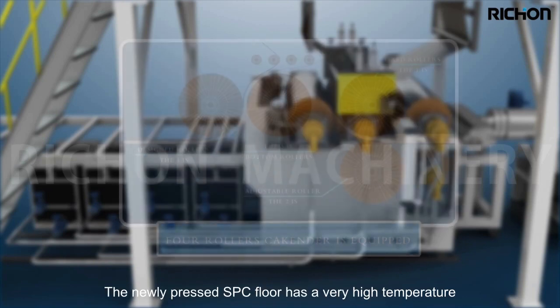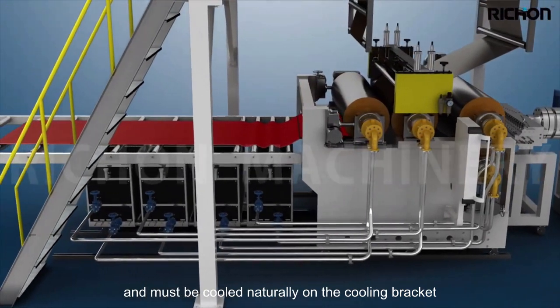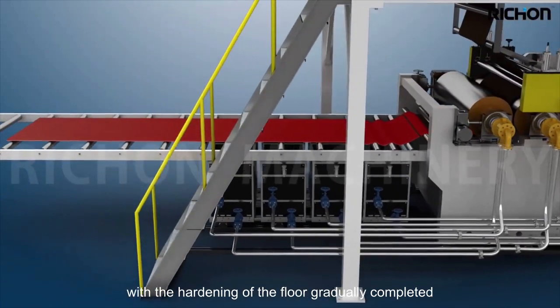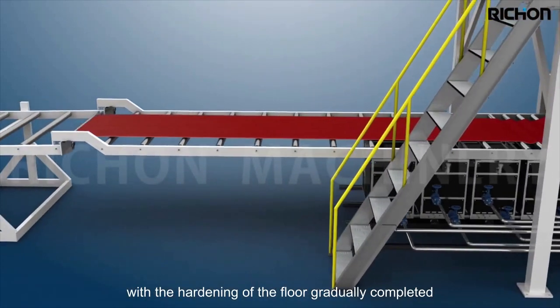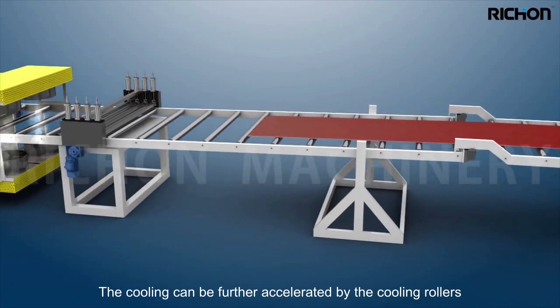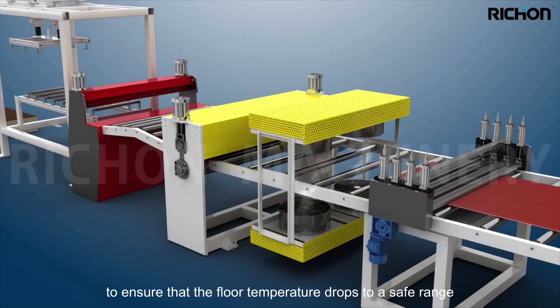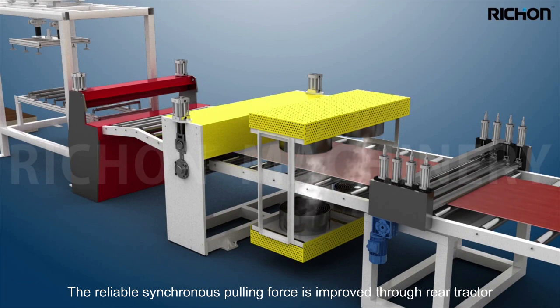The newly pressed SPC floor has a very high temperature and must be cooled naturally on the cooling bracket. As the hardening of the floor gradually completes, cooling can be further accelerated by cooling rollers and fans at the rear of the production line to ensure the floor temperature drops to a safe range.